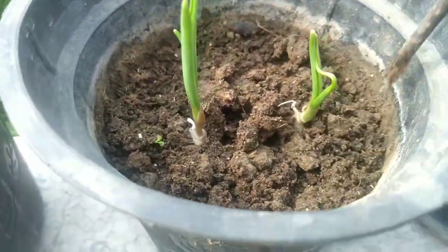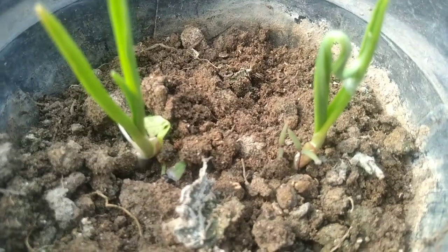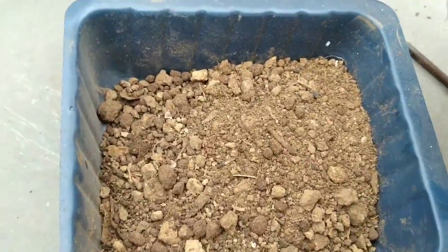To grow this plant, you can of course use the bulb of the garlic, but you can also use the leaves in Chinese soup recipes or pastas. And if you grow this at home, it will be all organic and chemical free as well.